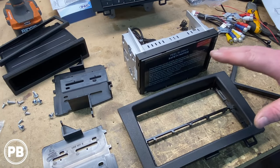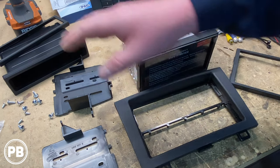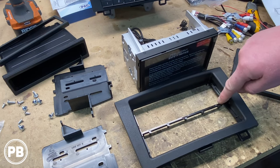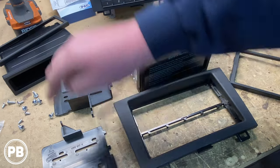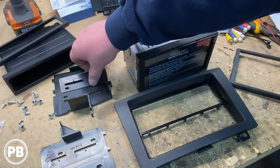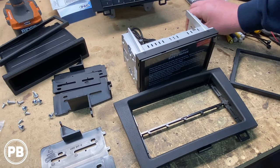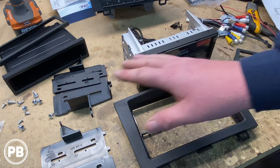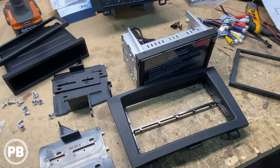We have the dash kit pulled apart here — the main bezel is designed for both single and double DIN. We won't use the single DIN pocket since we're doing a double DIN radio. We need to cut the center support out and put the brackets on. To fill where the pocket would go, the side brackets have little spacers we'll need to clip into place. It also comes with metal clips we'll need to snap on the back of the panel, and then we can get our radio screwed into the panel using the brackets and supplied hardware.